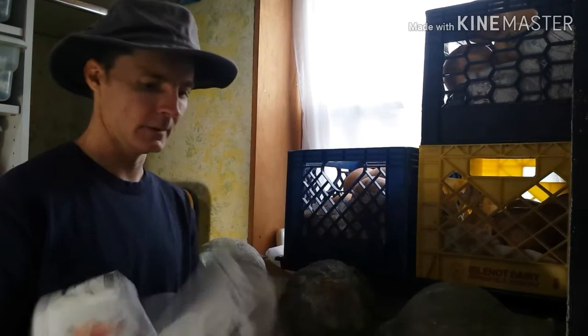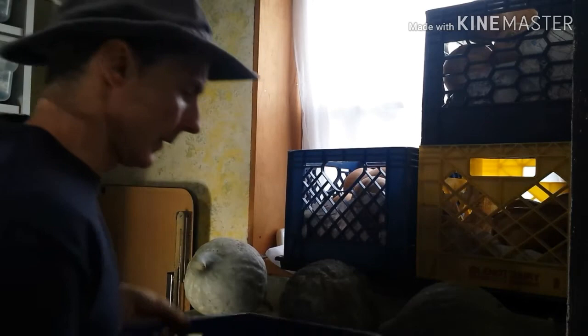What I do to prepare them is I just take a piece of newspaper, tumble it up, grab a milk crate like so, and line the milk crate with the newspaper. Then I put the squash in the milk crate.